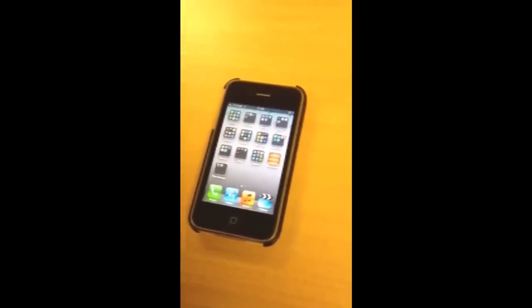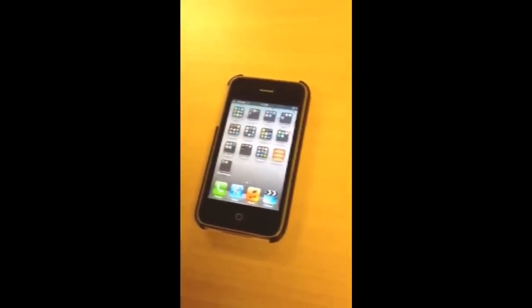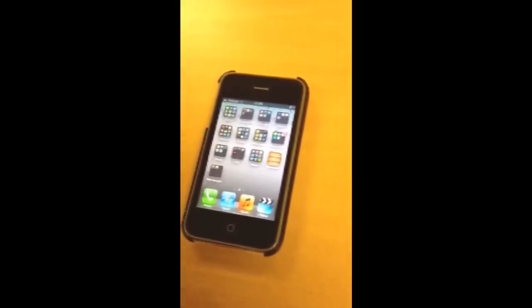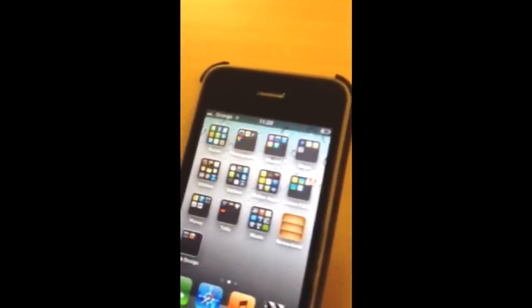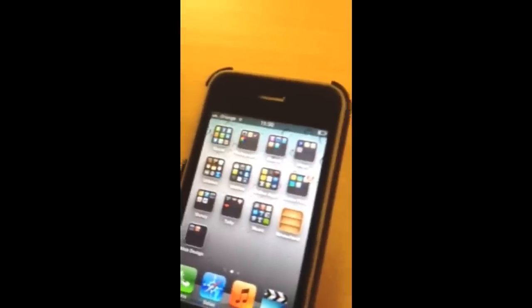Hi, this is the ConnectingBusiness.com team and we're here to test the Orange Nextivity product. To test out the product we're using an iPhone on Orange, which you can see there, and if we just zoom in you'll see that the coverage is okay but it's not 3G. So with that in mind we're now going to set Nextivity up and see if we can get an improvement.